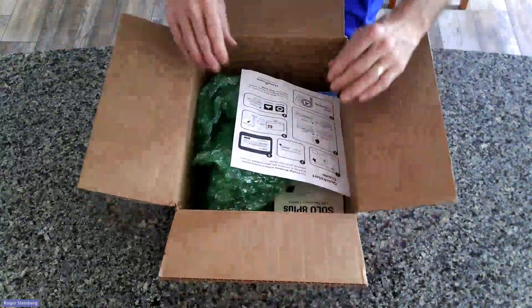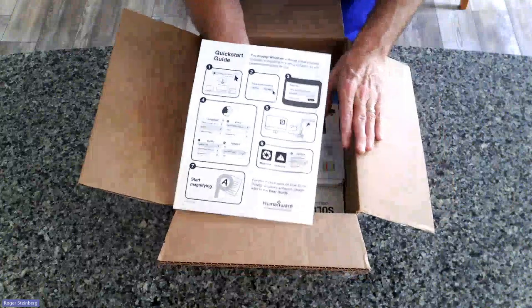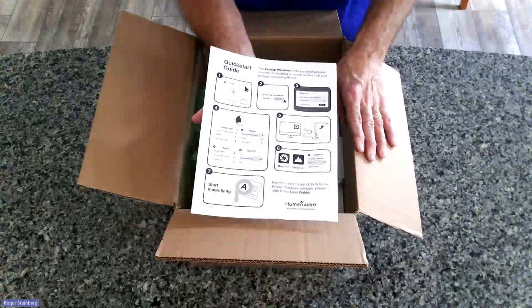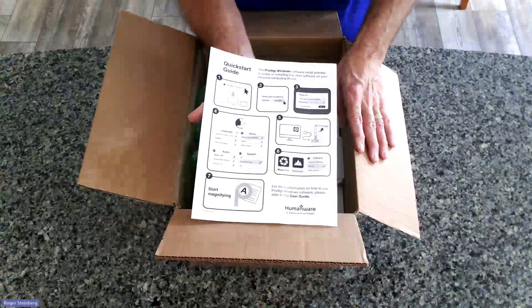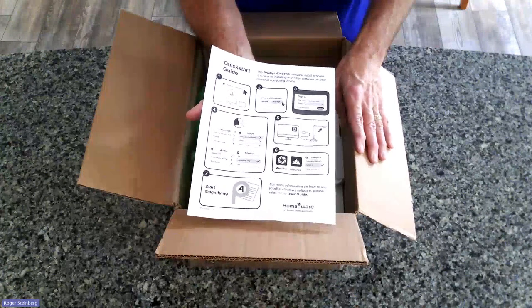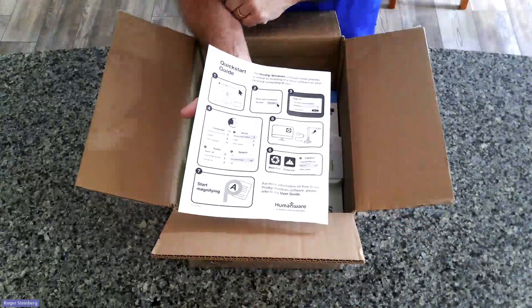And here we go — we've got it opened up and right here on top we've got our quick start guide for Prodigy for Windows. A little reminder here: you will receive an email to create your username and password, as well as to download the software onto your computing device. You want to take care of that, and that is detailed with images here.